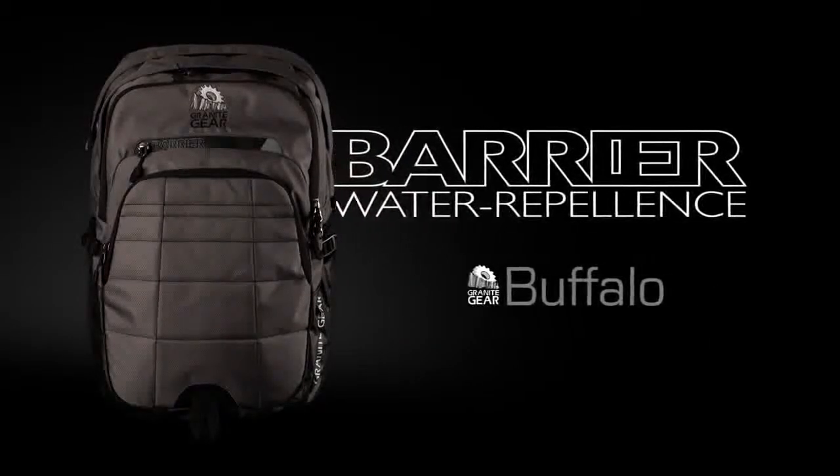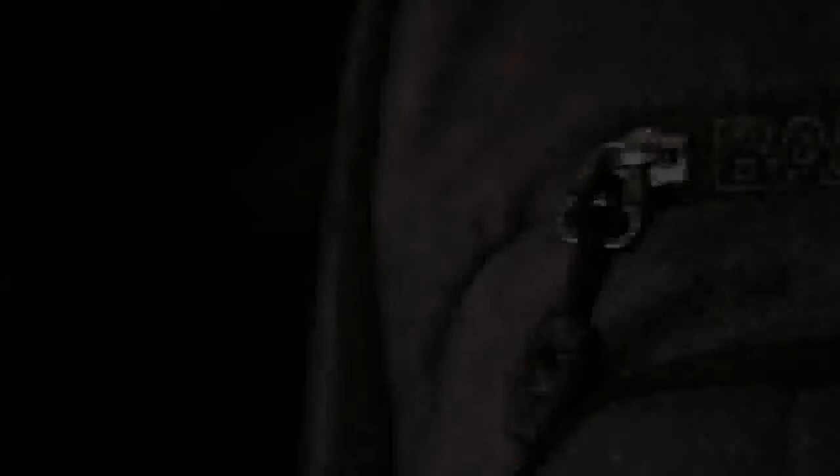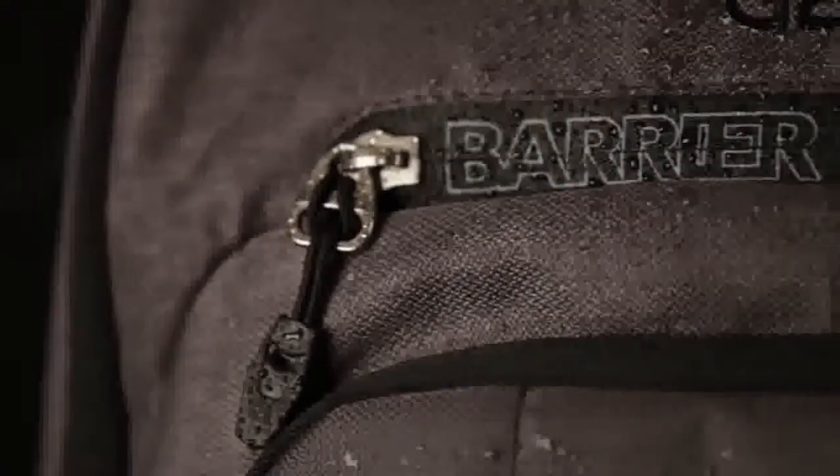Introducing the Buffalo. Made tall and slim for easy packing and designed with rappel-a-weave and tarpolite fabrics for weather protection, the Buffalo is a well-rounded and fully-featured backpack.